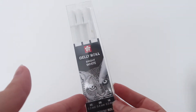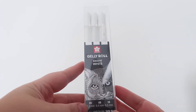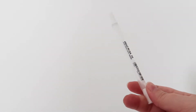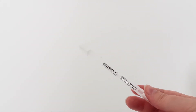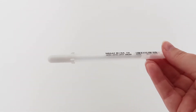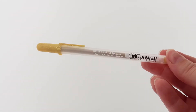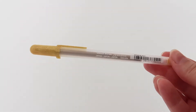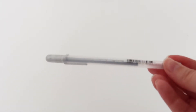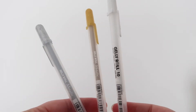First up we have the set of bright white Jelly Roll pens. These come in a fine, medium, and bold tip — they're really good on colored paper. If you don't want the set, we also sell the white Jelly Roll in the bold size individually on the website. We've also got the gold metallic Jelly Roll and the silver metallic Jelly Roll, all available as individual pens.